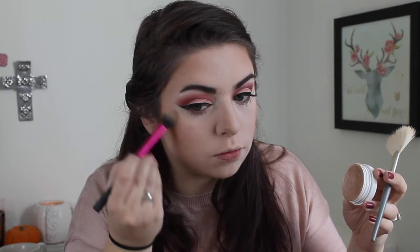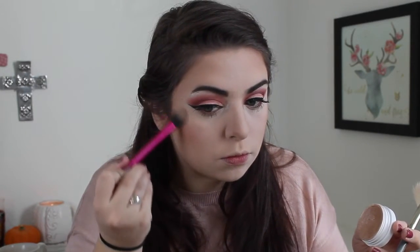Now for highlights, I am using Spoon by ColourPop one last time. First I'm going in with this Real Techniques setting brush, and then I'm going to go over it with a fan brush.